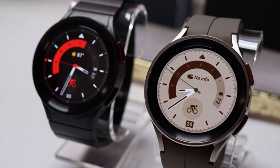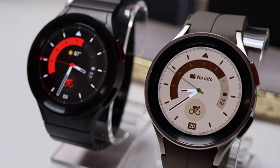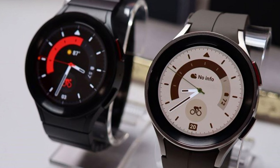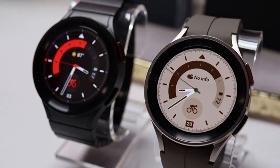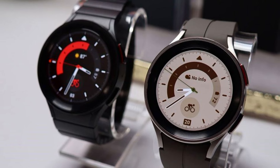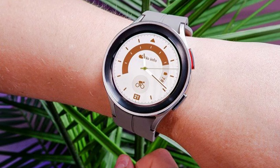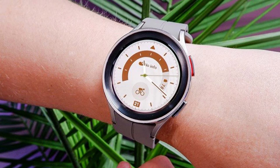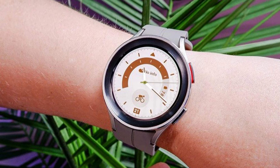Battery life is another strong suit of the Galaxy Watch 5 Pro, at up to 80 hours of use. The watch runs on Wear OS powered by Samsung, offering a seamless and intuitive user interface. In summary, the Samsung Galaxy Watch 5 Pro is a powerhouse among Android smartwatches, featuring a high-quality Super AMOLED display with sapphire crystal protection, a robust Exynos processor, extensive health and fitness tracking features, a large battery, and comprehensive connectivity options — designed to offer a premium smartwatch experience suitable for both everyday use and more demanding physical activities.